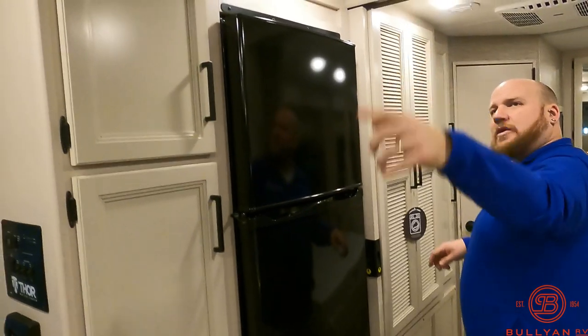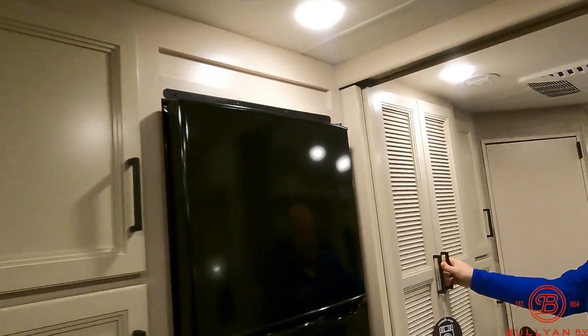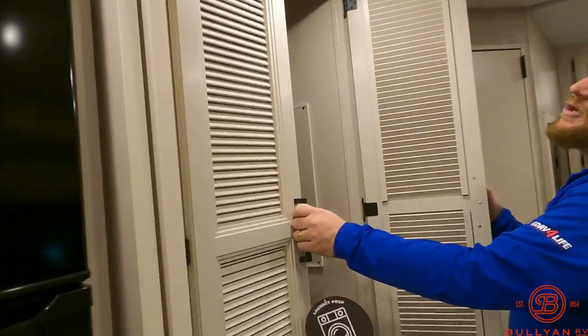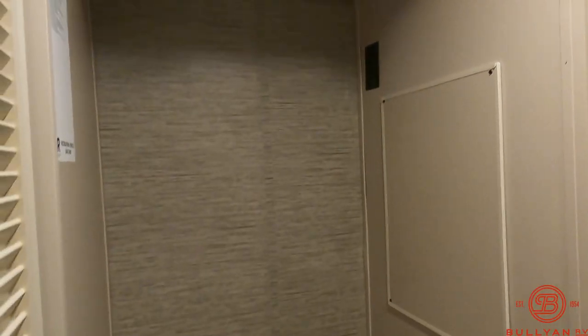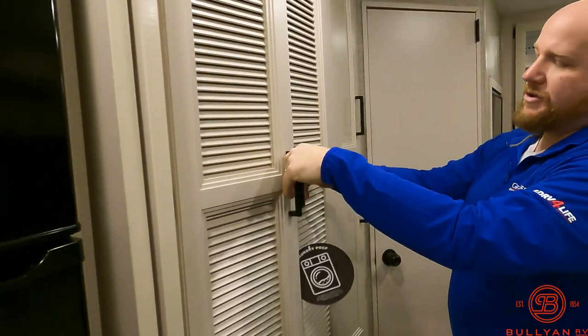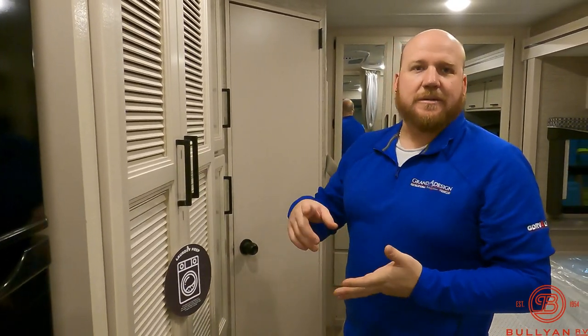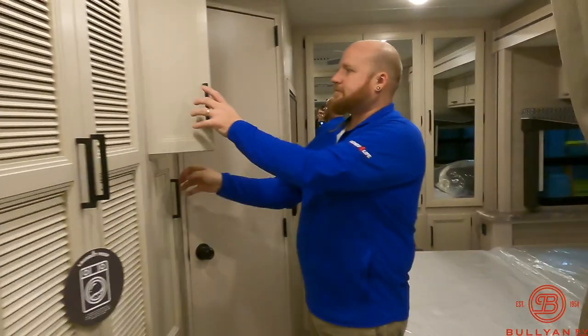This unit does have two ACs — one in the main living and one back here in the bedroom. This area is also prepped for a washer-dryer, so if you'd like, you can put a stackable washer-dryer in this unit. Otherwise, you can use it for a really nice wardrobe space with extra storage. If you're bringing a bunch of people, those smaller washer-dryers are good for a couple little things, but campsites have a lot of washer-dryer systems too, so this would be more of a keep-you-going kind of thing. More nice deep storage back here as well.